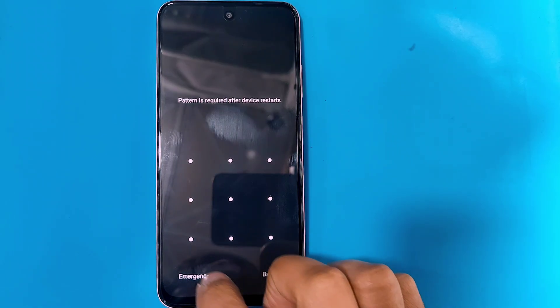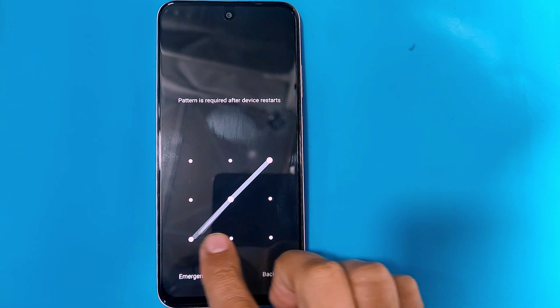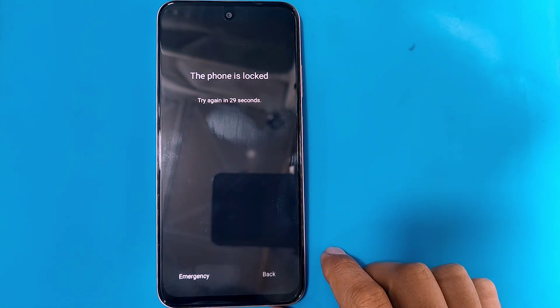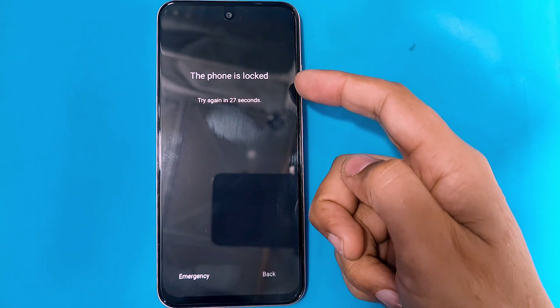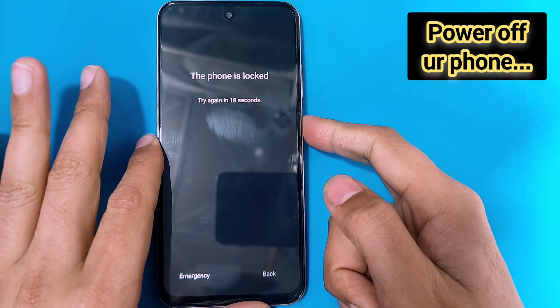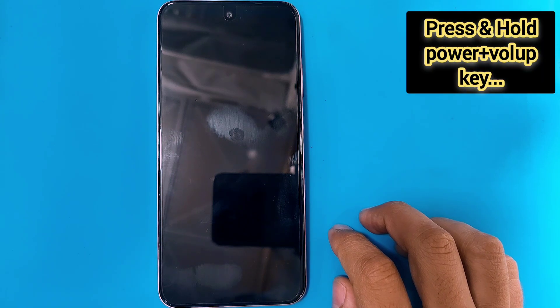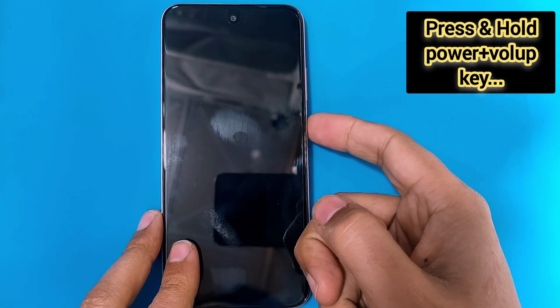Hello guys, and welcome to another video. In this video I am going to be showing you how you can remove the pattern or password from your Infinix Smart 9, or how you can hard reset your Infinix Smart 9 if you forgot your pattern or password. For that, first of all you have to power off your phone.